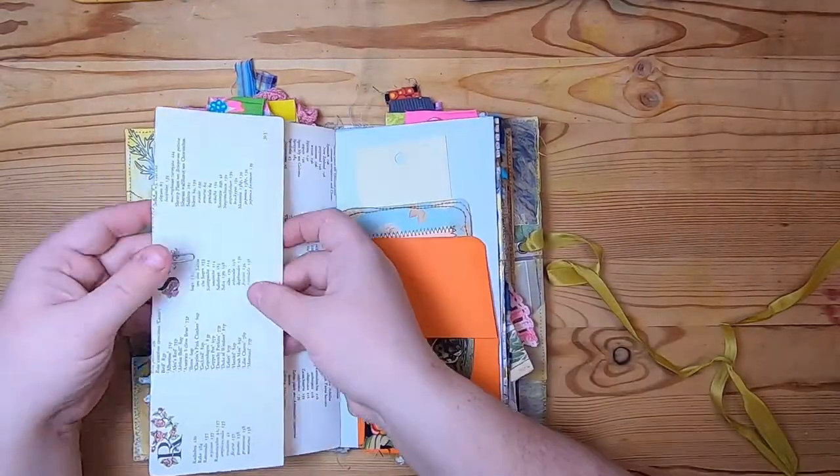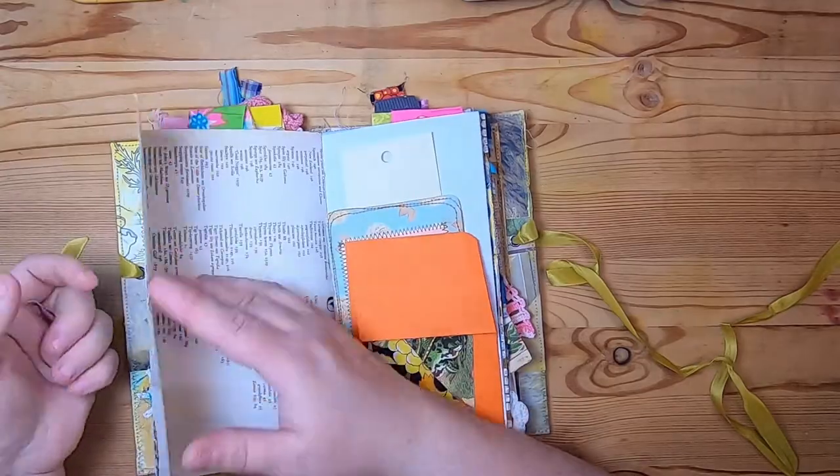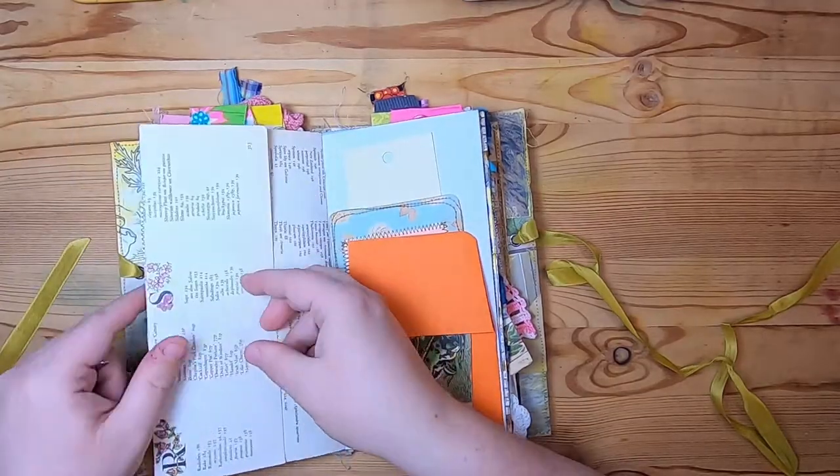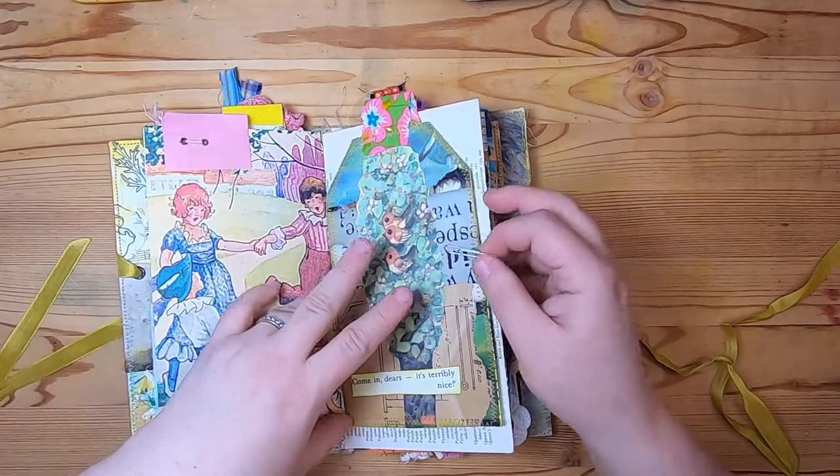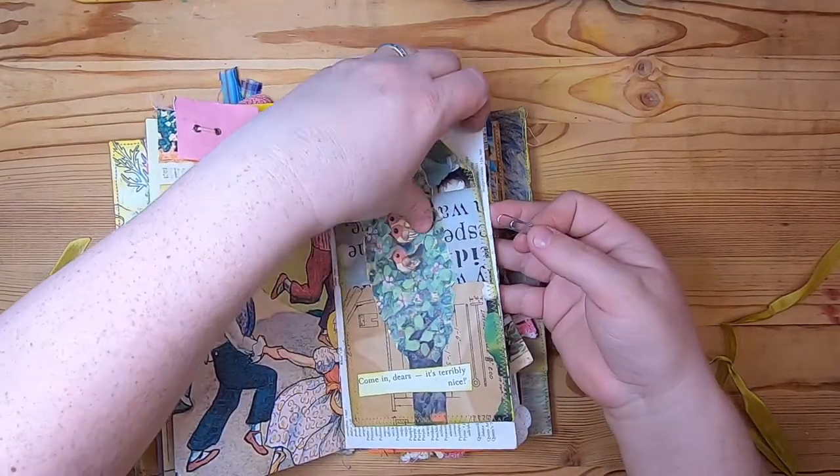On this side, if we take the clip off, there's an outer tuck of that Garden Glossary paper, so there's more space for you to journal, collage, or glue down whatever you like.